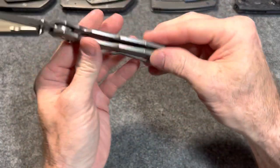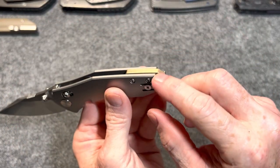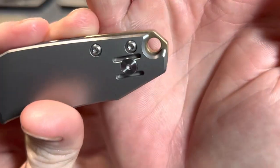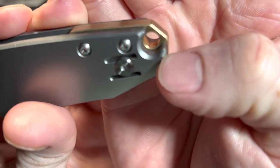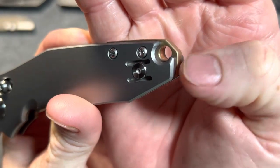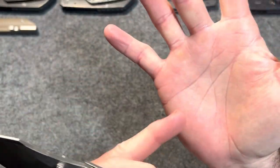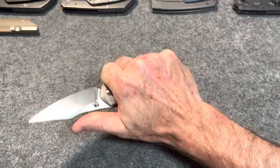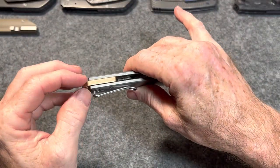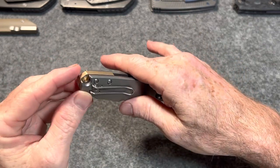The micarta version obviously would not have that problem. And honestly it's an easy fix — just take the knife apart and sand down the corners just a touch, lightly sand those little rounded corners. Right there, super sharp. So it's uncomfortable, but only when you're closing the knife — otherwise it feels fantastic in hand. That's something they really should address if they do another run of these. They really need to chamfer those four corners down for sure. I don't know why they didn't — definitely needed.